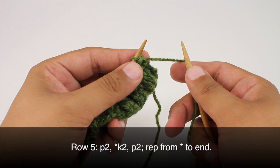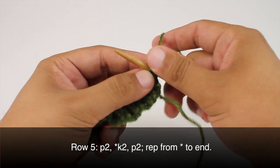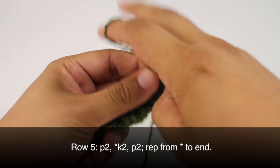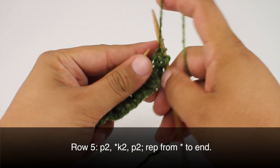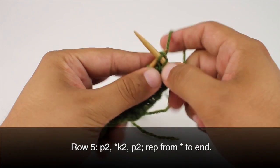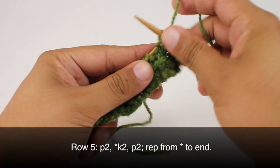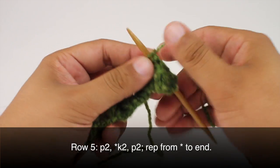Row 5 is a repeat of row 1, and Row 6 is a repeat of row 2. So we'll begin by knitting 2 until the end of the row.